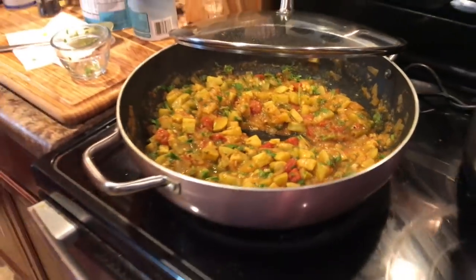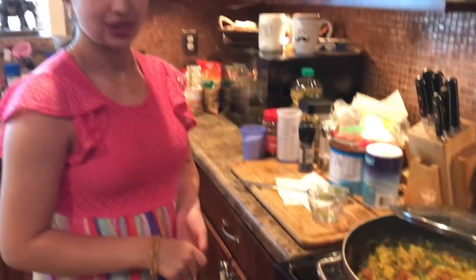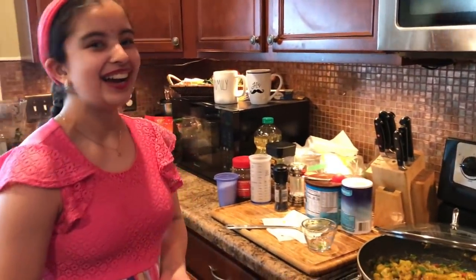That's our bottled gourd. And we can't wait to try it!